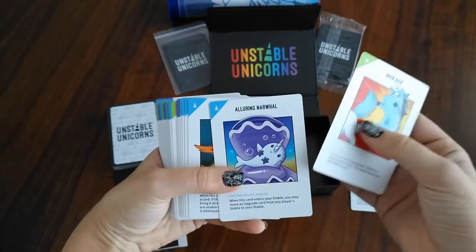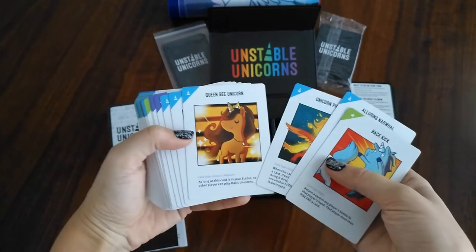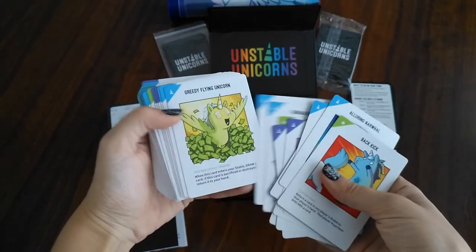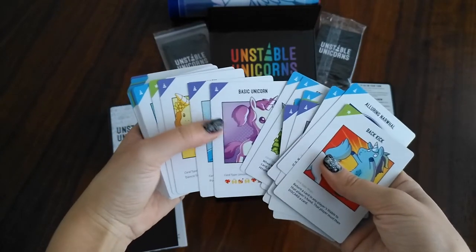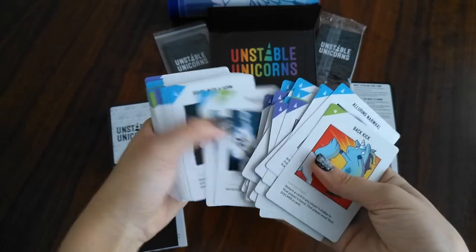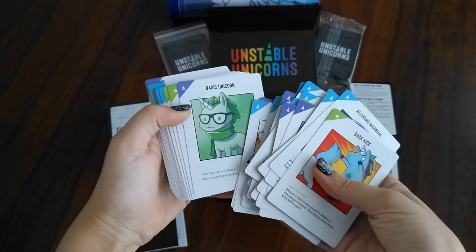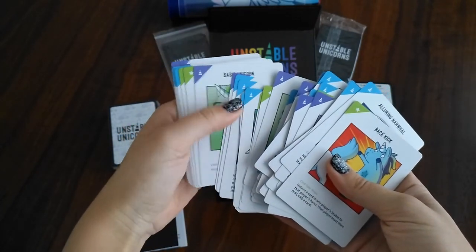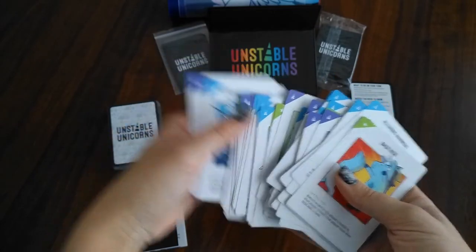Here are all the different types of cards. The artwork is just absolutely adorable — all different types of cards. I won't go through all of them, just so you get an idea of the artwork. All these corners indicate the different types of cards, and everything's explained in the rule book.